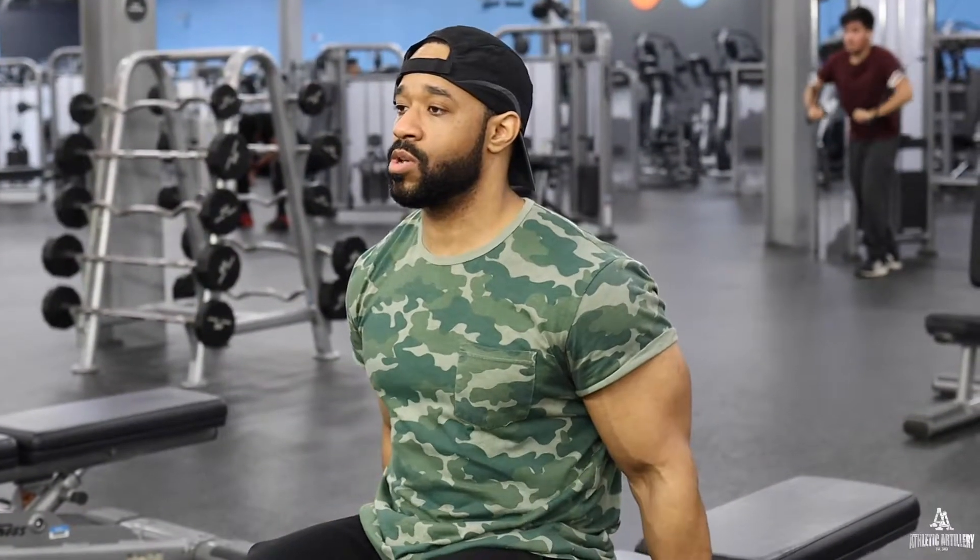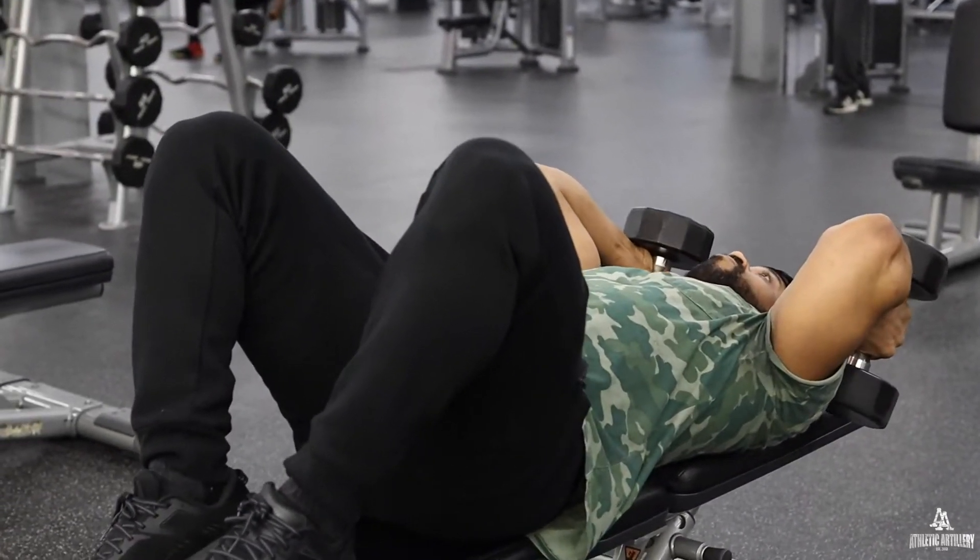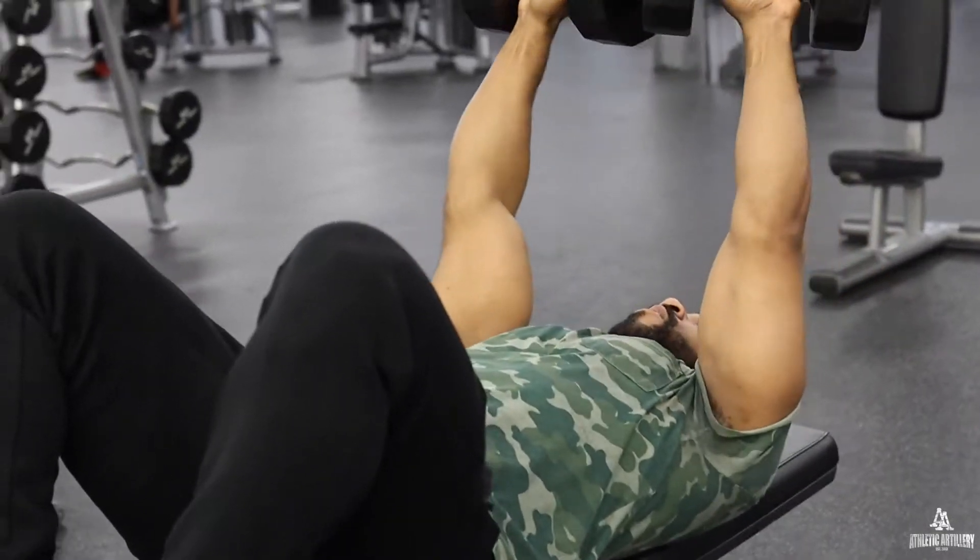Alright guys, now we're going to go with the lying down tricep dumbbell extension. We're going to add a twist at the top.